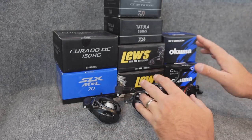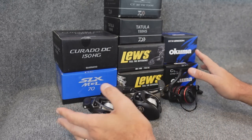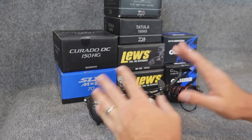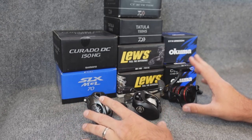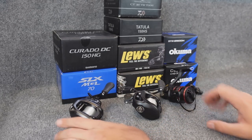I posted a while back a choice on the next video to make — it was the jig versus ned rig, or just some random real talk on some reels I've got sitting around, some I've used, some still in boxes. A lot of people said they want to get back to the real talk stuff, so instead of doing a specific review on one, I grabbed these and we're going to talk through them.